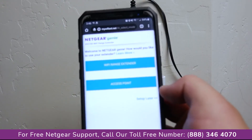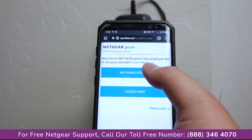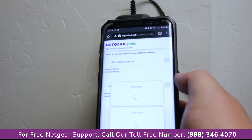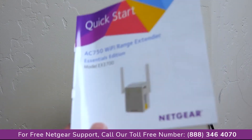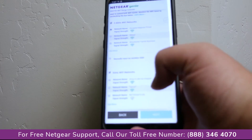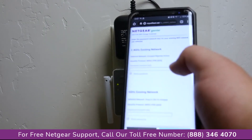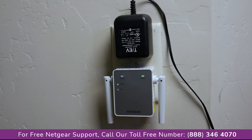Once signed in, the Netgear Genie page will ask what mode you want — Wi-Fi extender or access point. We're going to click on Wi-Fi range extender. It then asks you to select an existing network to extend; you can do both 2.4 and 5 GHz with this model, the AC750 EX3700, which supports up to 750 megabytes per second. I'm selecting my 2.4 GHz network and my 5 GHz network, then entering the passwords for each. The screen says 'Setting connection between the extender and your existing router — please wait,' and we can see a green light on the device.